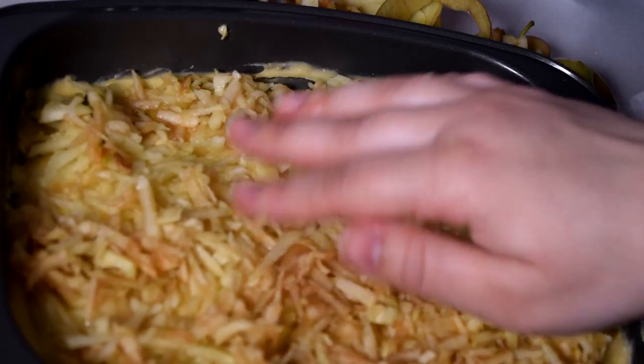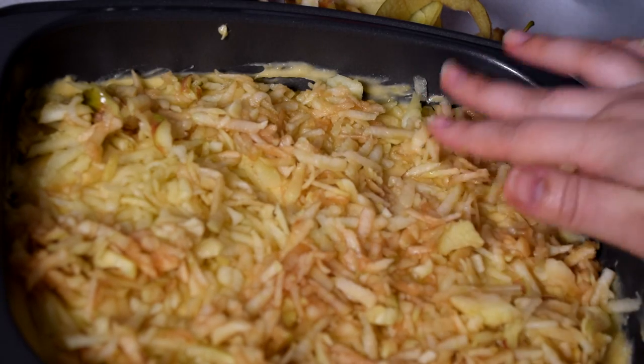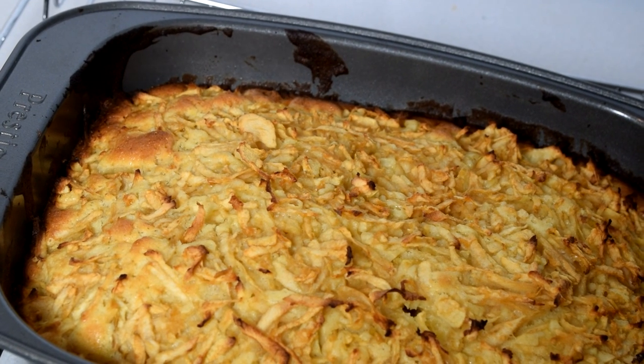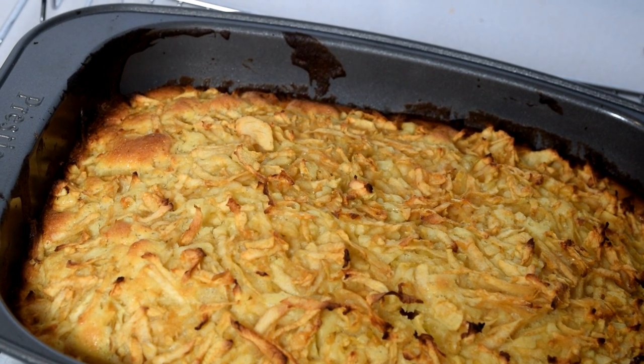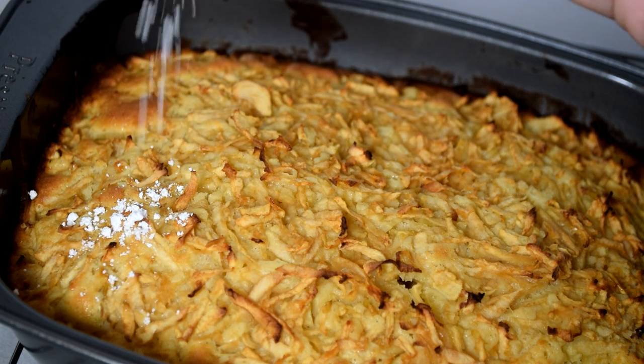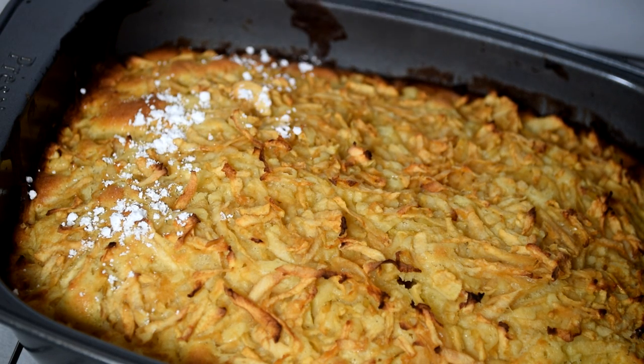Bake it for 45 minutes at 180 or 200 degrees. This is what you get when you take it out of the oven. And to make it look a little prettier, you can also sprinkle some icing sugar on top.